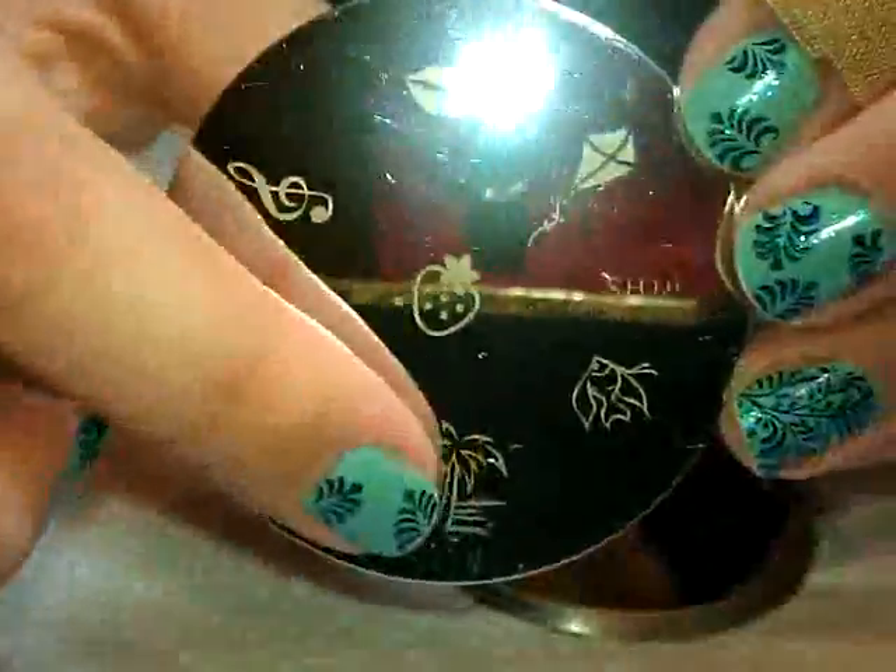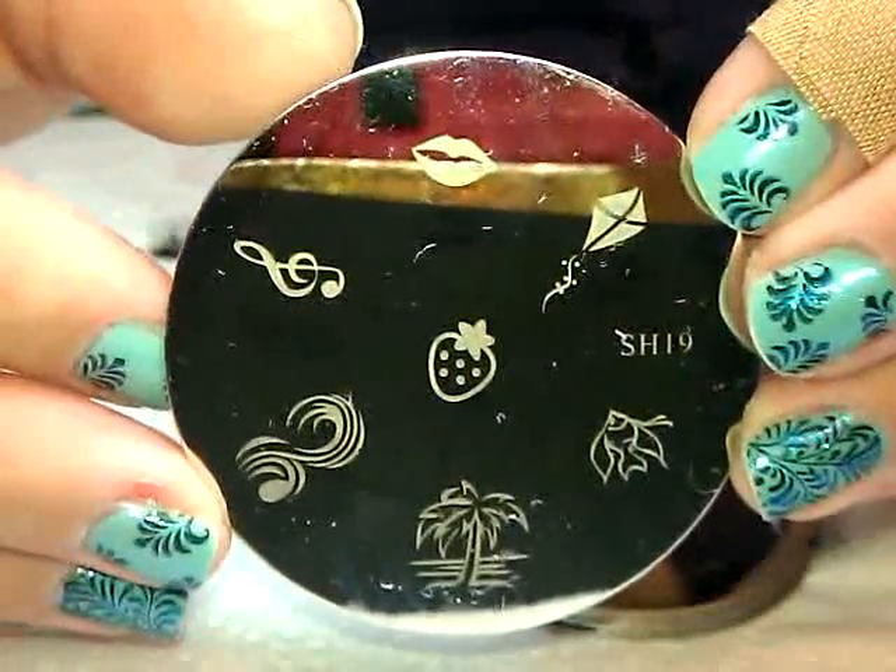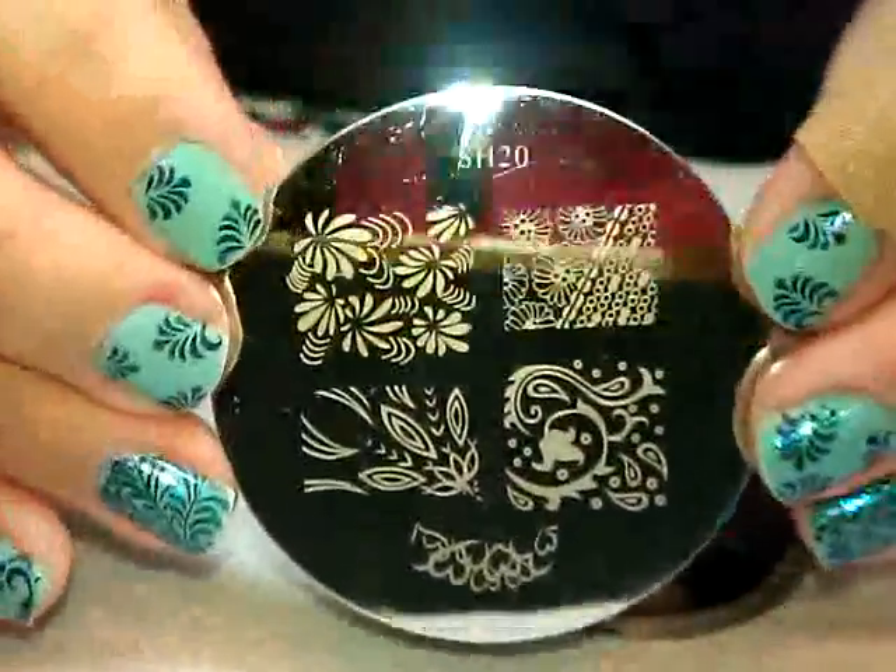I love palm trees, just saying. Here is plate number 20.